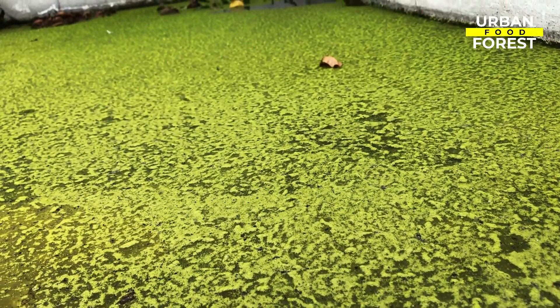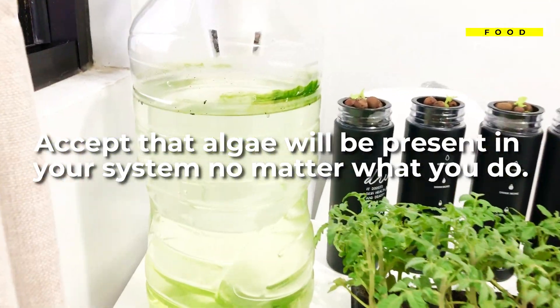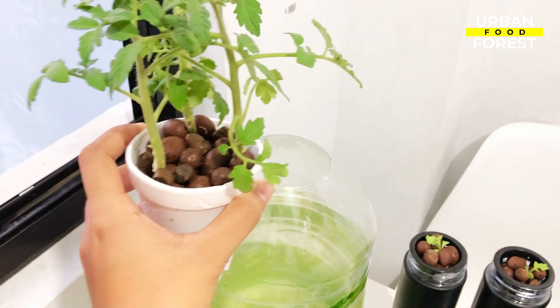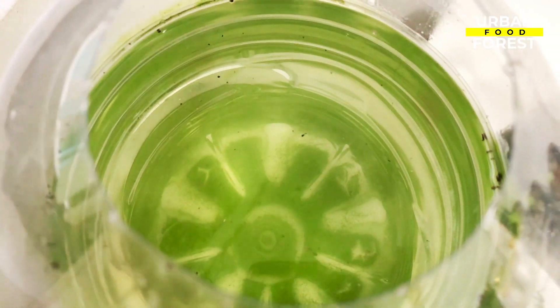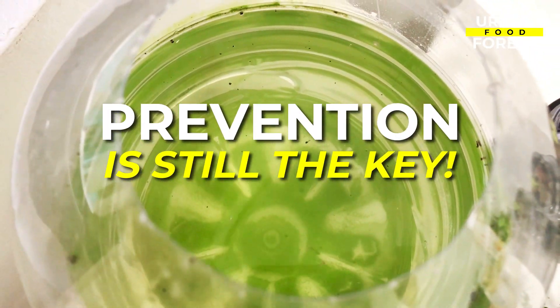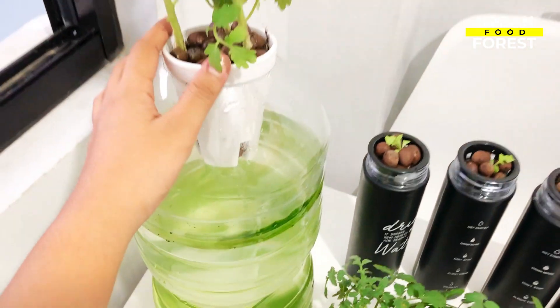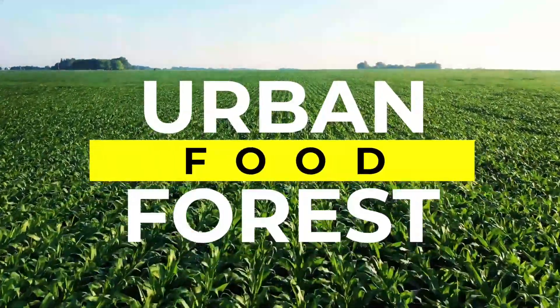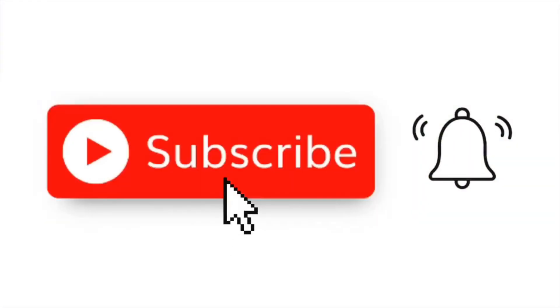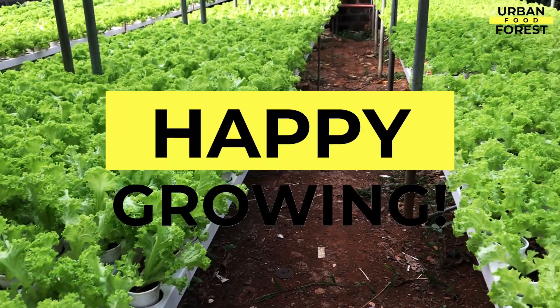The first step towards dealing with algae is to accept that algae will be present in your system no matter what you do. What you will have to act on is to stop them from spreading. Prevention is still the key — it will save hours of cleaning and will ensure that your crops are well nourished. Let me know if this video has been helpful by hitting the subscribe button, click the bell icon to turn on notifications, and visit our channel for more gardening tips and tricks. Happy growing!